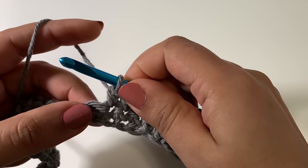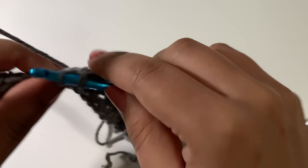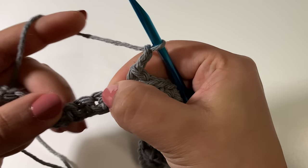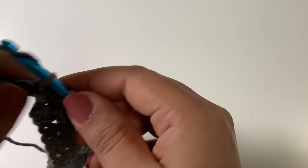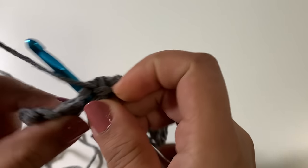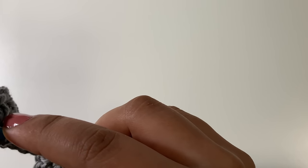From here we're going to repeat from the asterisk to the last four single crochets — work one single crochet in each of the next six, then chain two, skip the next two single crochets, and then single crochet in each of the next four. Then we're going to single crochet one in each of the last four single crochets.